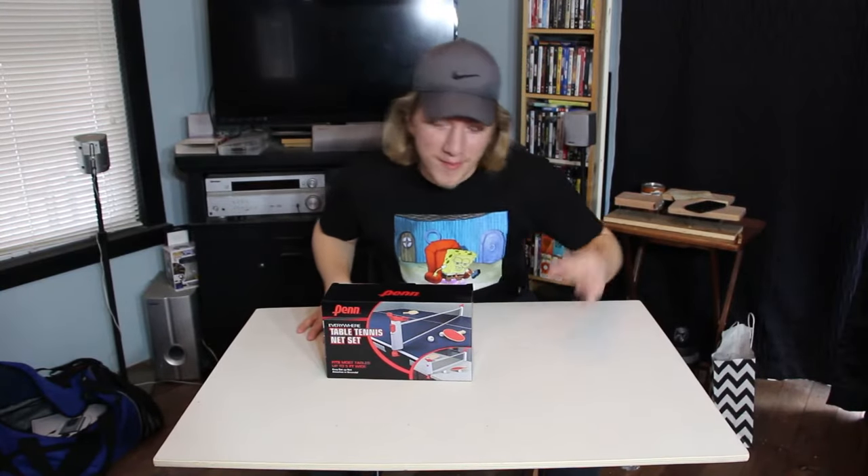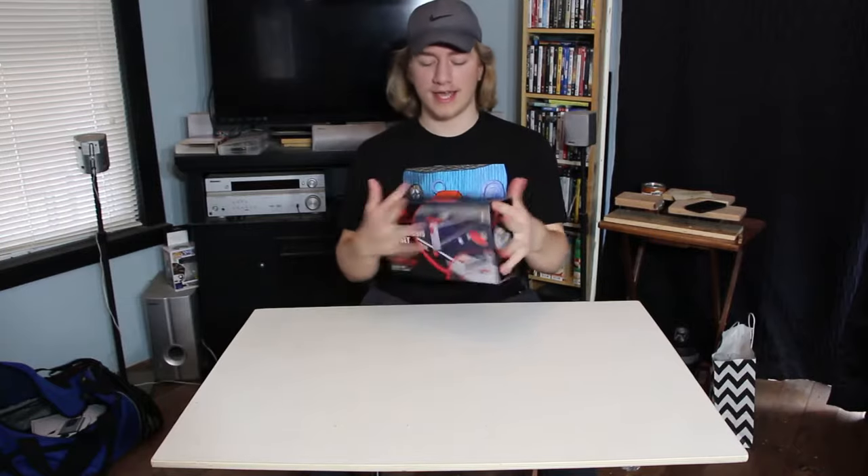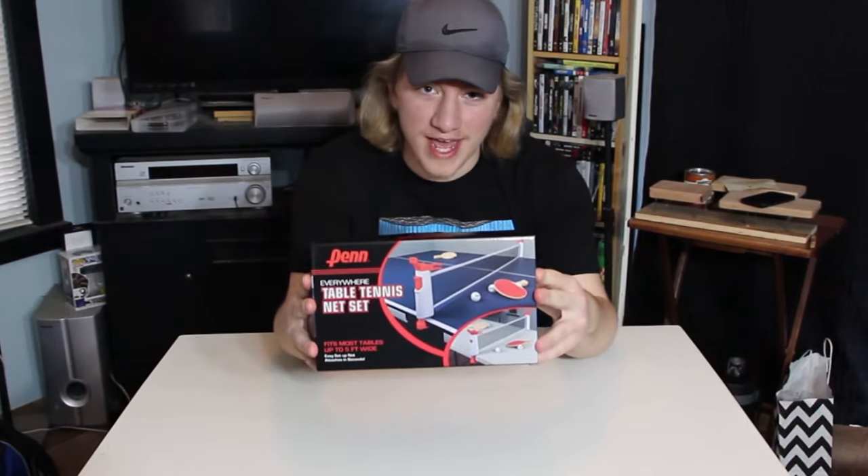Yo, what's going on everybody, it is Gary the Bear and I'm back with you guys again with a brand new video. Today I am going to be unboxing and testing out this here Pen Everywhere table tennis net set.